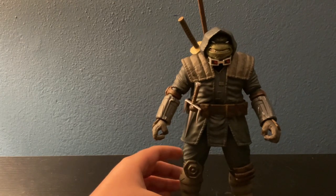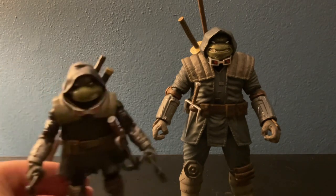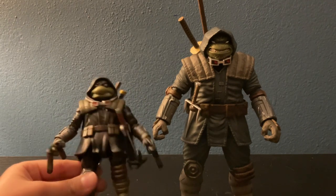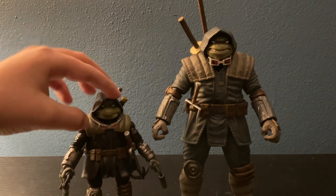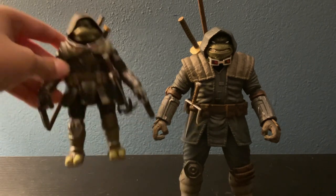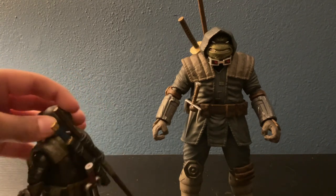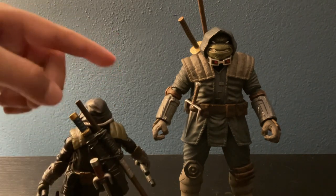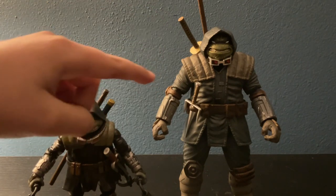Let's grab the Playmates toys version and compare it with the NECA. You can see the size difference — the NECA is very big. The glasses are different too: on the Playmates version they're not completely red, it's like a red dot inside black. But I wouldn't blame them since the Playmates one goes for toy accuracy, not comic accuracy. The NECA is all one cohesive piece with a lot more individual parts. The Playmates one has more weapons and accessories, while the NECA has fewer weapons but more detailed accessories.